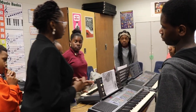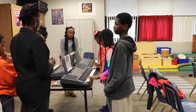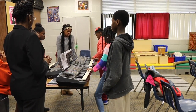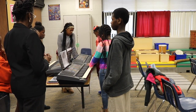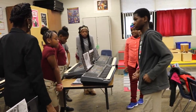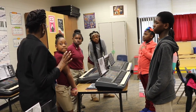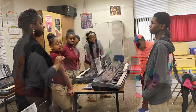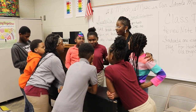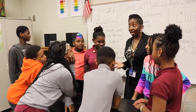My two duet partners, demonstrate for us when we play together in common. Very nicely done. Class, what I'm very much impressed about on today's lesson is that everybody brought something new. Very good class today. I'm very excited about your progress, but I still want us to practice more. Let's continue to practice and grow as musicians. I'm very proud.